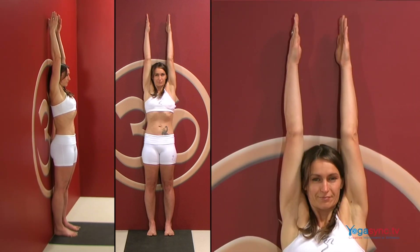Breathe evenly. Keep your eyes soft, your face soft and your throat soft. Make sure that your chin is level and your gaze is level.